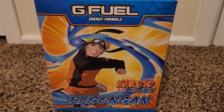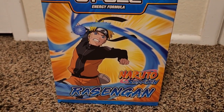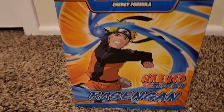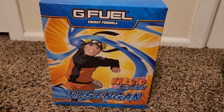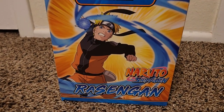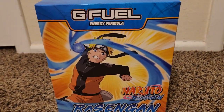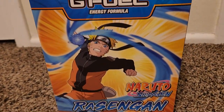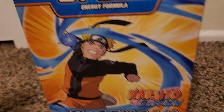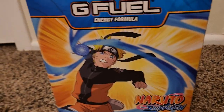Hey guys, KingDG here, and tonight we're going to do a special video over one of the newer G Fuel Collector boxes that they came out with. This had finally came in the mail a few days back, and I had just been busy with everything. So now that it's late at night and I can't really sleep all that well, I decided, you know what, might as well make it productive.